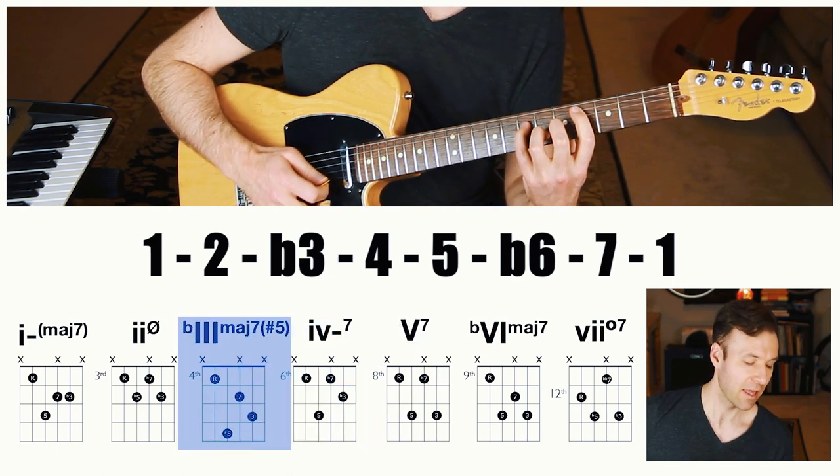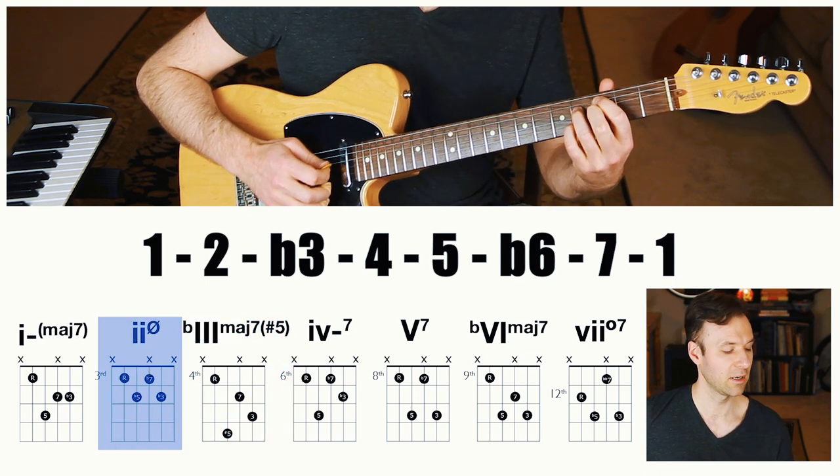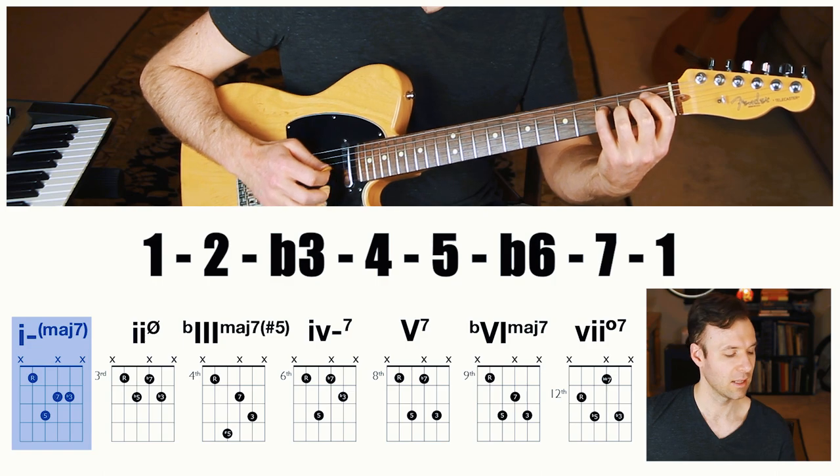Let's go back down: minor-major seven, diminished seven, flat six major seven, five dominant seven, four minor seven, flat three major seven sharp five, two half-diminished, and then minor-major seven. Depending on where you're at, this may or may not have immediate practicality, but I'm presenting it in this linear, one-string way so you can at least be exposed to this concept.